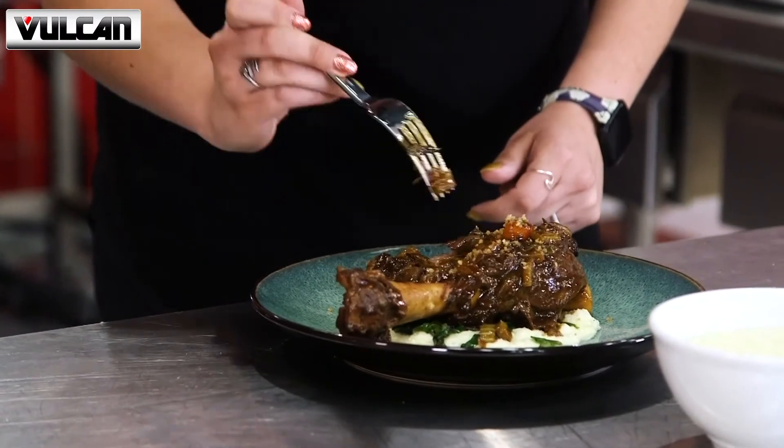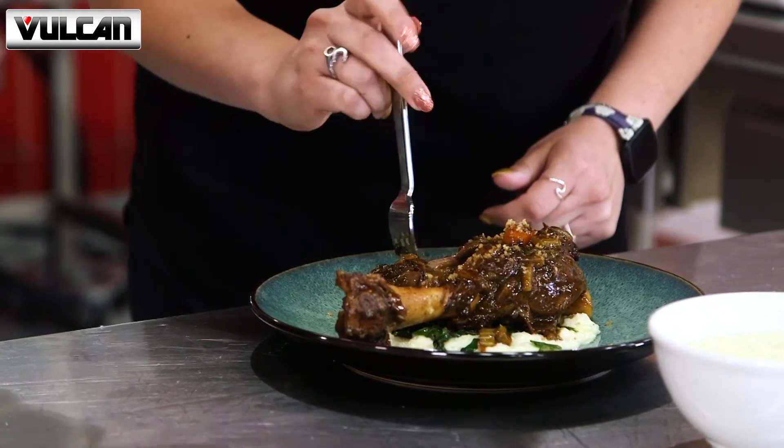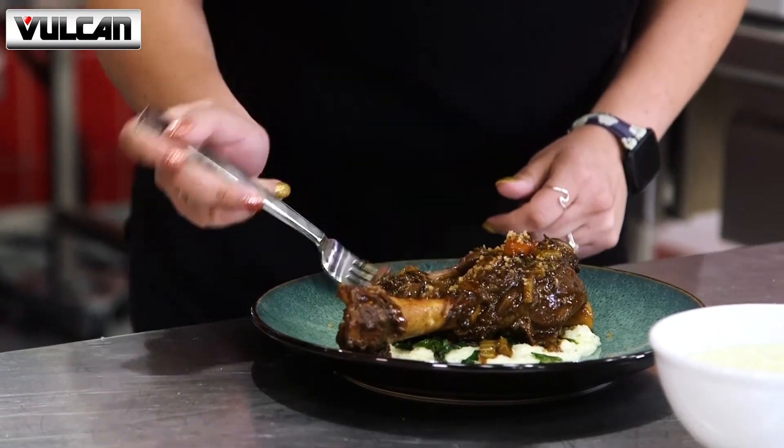Fall off the bone. Braised. That creamy cauliflower puree just melts in your mouth. It is so good. And all of it done in the Versatile Chef Station — it's just amazing. You are a wonderful chef. Thank you so much.